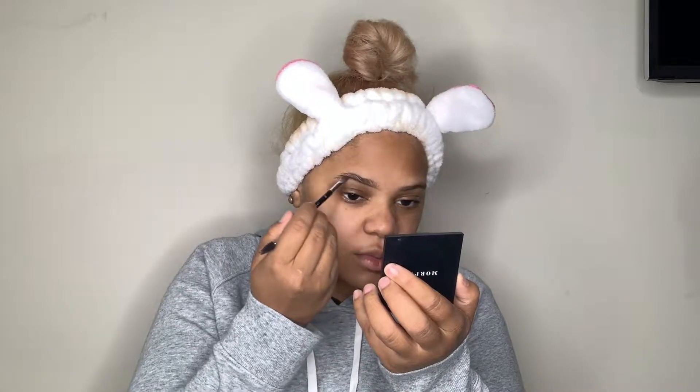Starting off with the Anastasia Beverly Hills Dip Brow, and I'm also using the 7B eyebrow brush to line under my eyebrows — just to give it like a blueprint of where I want to start and where I want to finish. I don't normally go all the way to the front, and if I do I do it very lightly so it's not looking like a box. I hate boxy eyebrows. When I first started using Dip Brow I never used to go on top of my eyebrow and it used to look so jacked up.